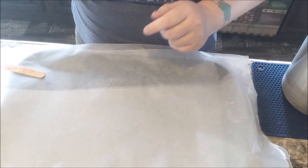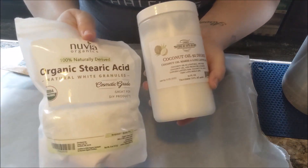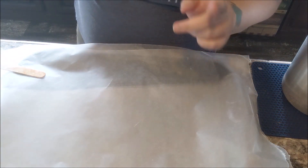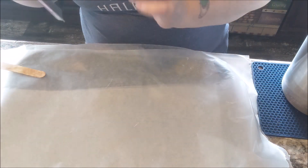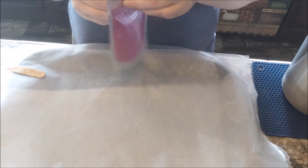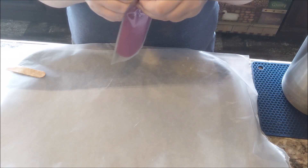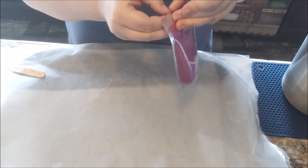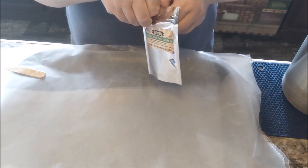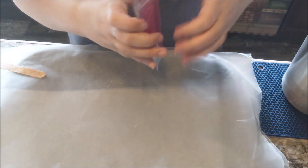Hey guys, my name's Ali from Geek Alchemy and today I'm doing a bit of an experiment, trying out a vegan, palm, paraffin, and soy-free wax melt. I have no idea how this is gonna work out because, as far as I can tell on the internet, no one's done this before — so I'm flying by the seat of my pants. I'm going to attempt to make wax bark today.